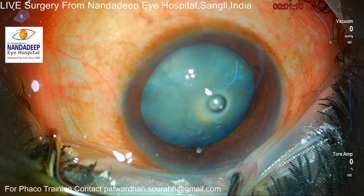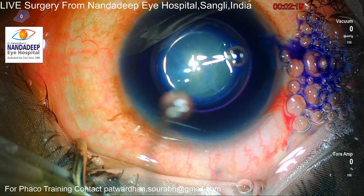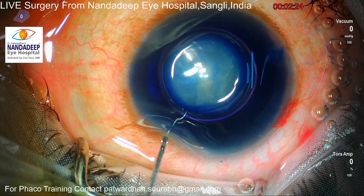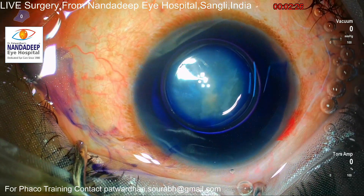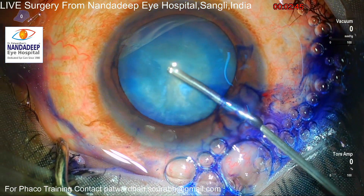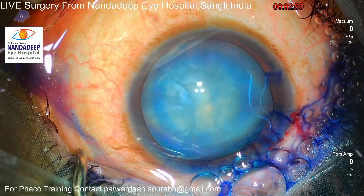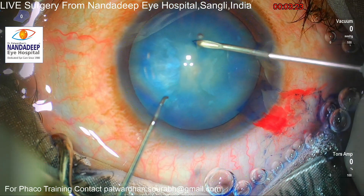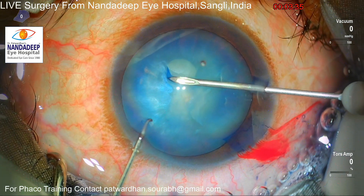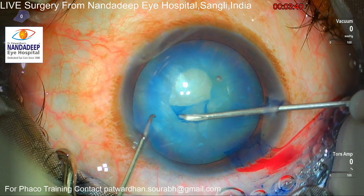As the patient cannot fix on the light, I am taking the center of the limbus while marking the CCC. As you can see, this is a white cataract and there are some anterior subcapsular fibrotic bands. The other eye of this patient has plus one error for distance, and he already needs to use presbyopia glasses, so I decided to go ahead with an extended depth of focus IOL in this case.